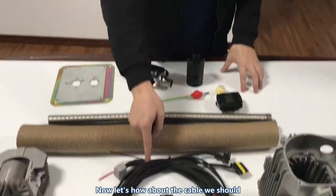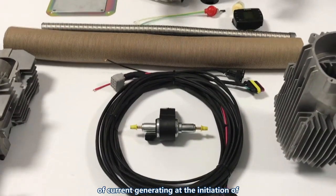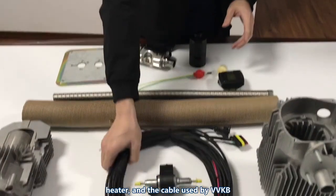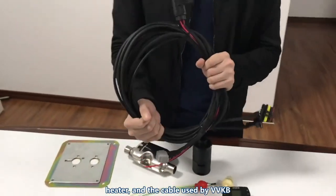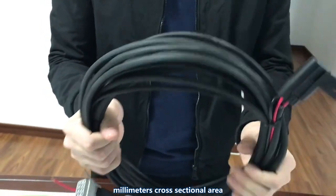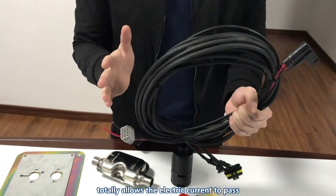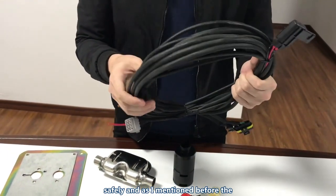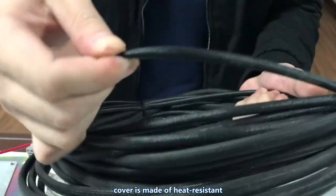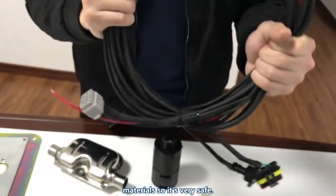Now let's talk about the cable. There are about 10 amperes of current generated at ignition. The cable used by VVKB is 4 meters long with a 25 square millimeter cross-sectional area, which allows the current to pass safely. And as mentioned, the cover is made of heat-resistant materials, so it's very safe.